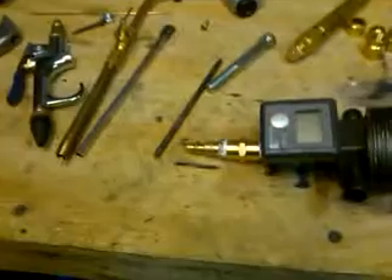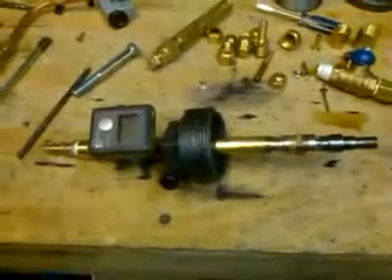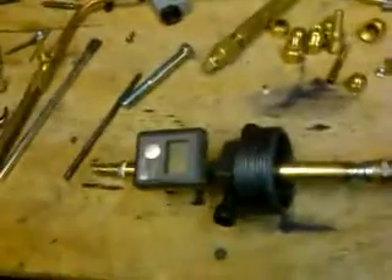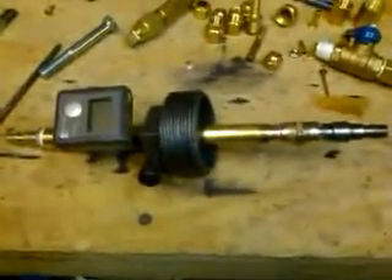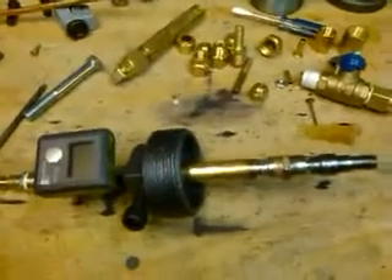Let me walk through the burner I'm working on for the blacksmith forge — a little side project. Basically here's how it works: it's based off a design called a Babington burner, which is a really simple concept.